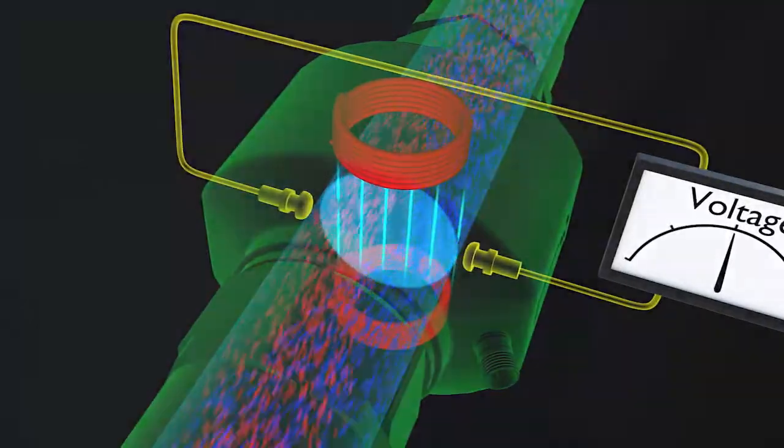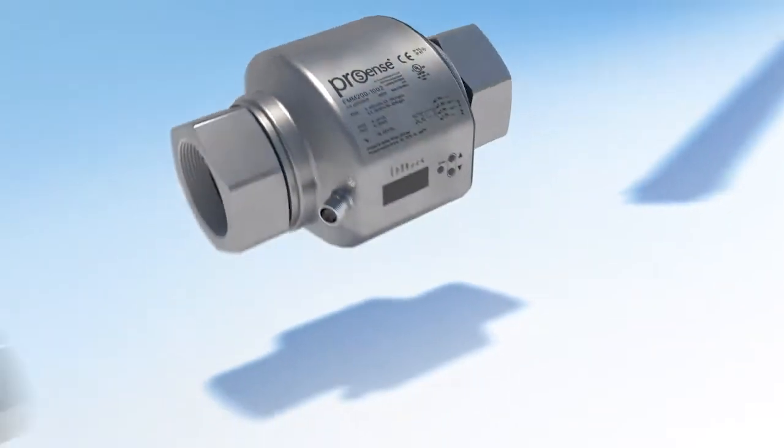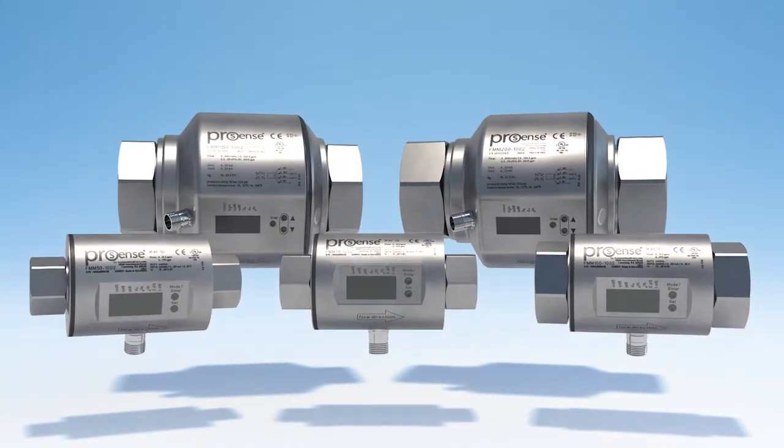So, as long as you have a media with a minimum level of conductivity, these magnetic inductive flow meters from AutomationDirect are a great way to measure flow.